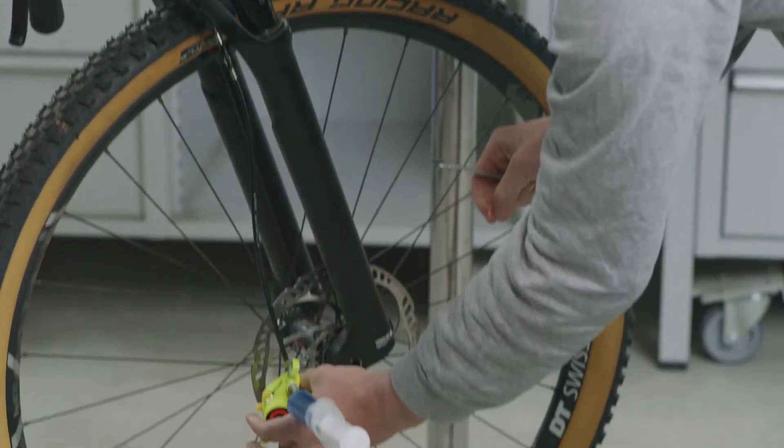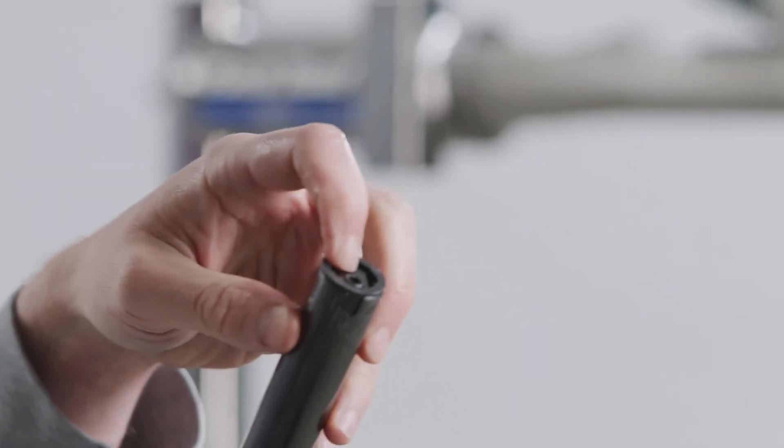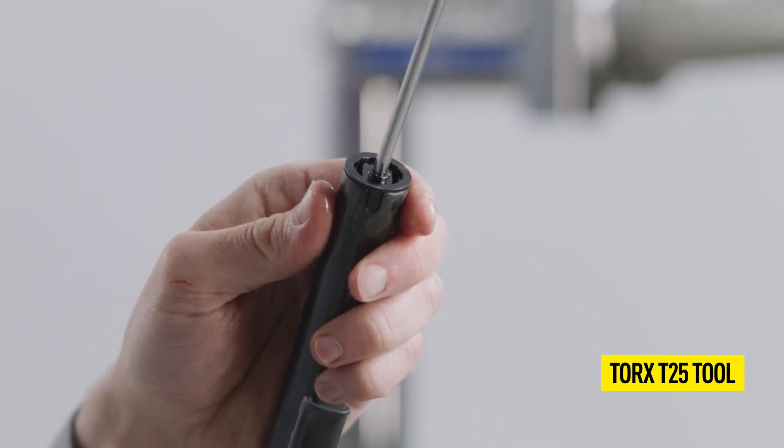The EBT screw for opening the master cylinder is located at the end of the master cylinder unit on the handlebar. Open the EBT screw with a Torx T25 tool.